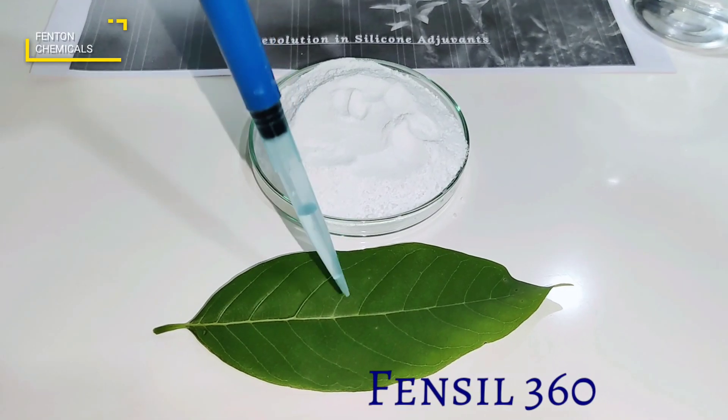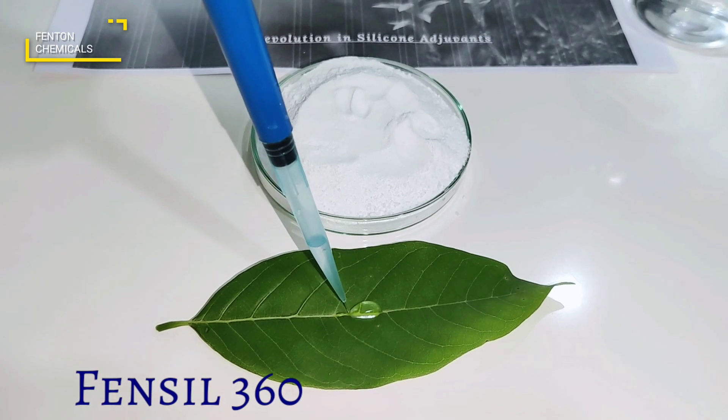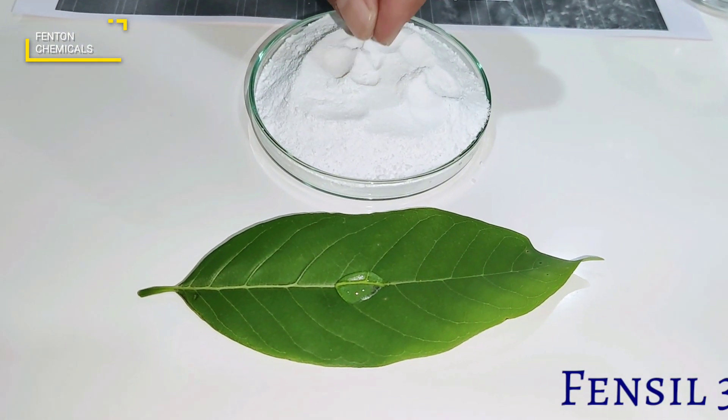So here we are. Now I will add water onto the leaf. Now I will add Fensyl 360 on the water.